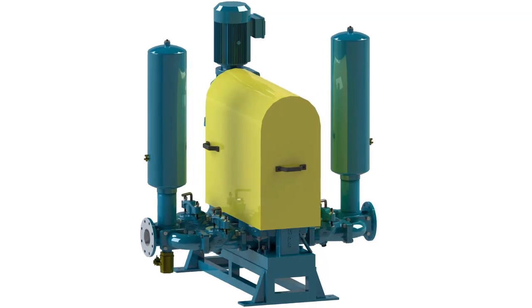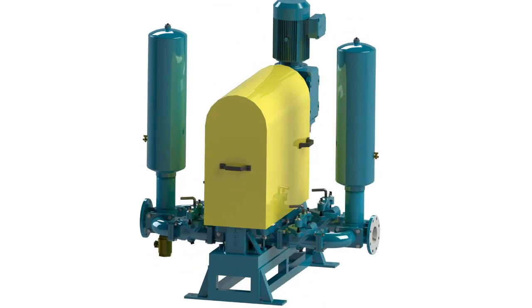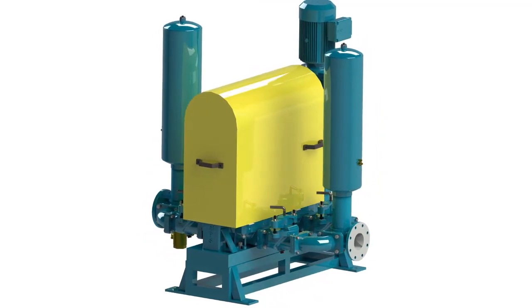The Sludge Pro Space Saver's simplicity, reliability and ease of maintenance is revolutionizing sludge pumping for the better. Contact WasteCorp today to get a better double disc pump for your facility.